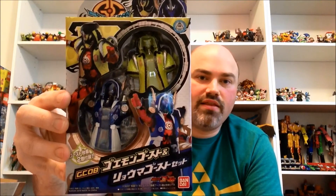Next thing we got is the GC-07 Tokam Boost Ghost from the Ghost Change series — excited about that. And then we have GC-08, the Goenmon Ghost and Ryoma Ghost set. This looks really cool, I like this a lot, I'm excited to get to this. The colors look really nice with the red from Boost.